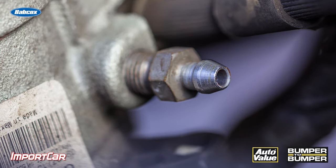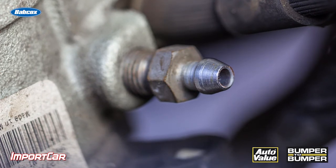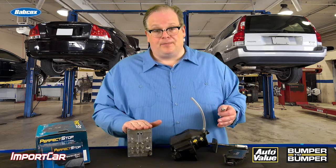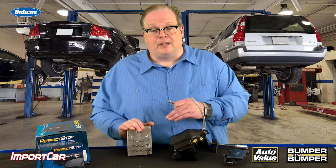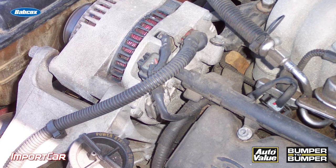The brake fluid inside the caliper is the most contaminated in the whole system. If you don't allow it to escape, it's going to get forced back to the ABS-HCU. When this happens, debris in the system can clog the valves and prevent it from working properly. This could result in long stops, long pedals, even dragging brakes.